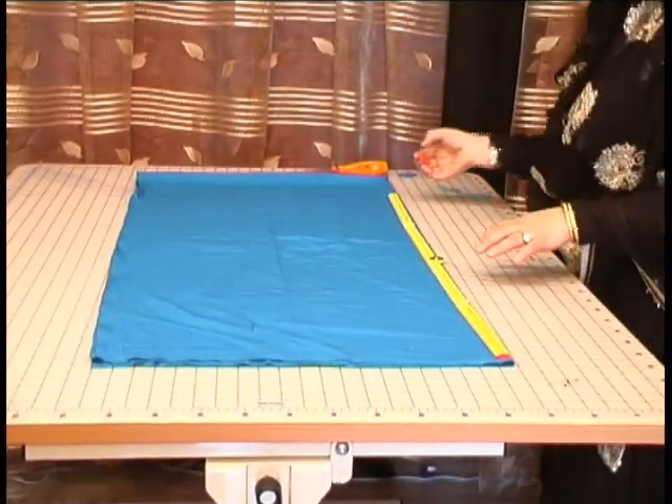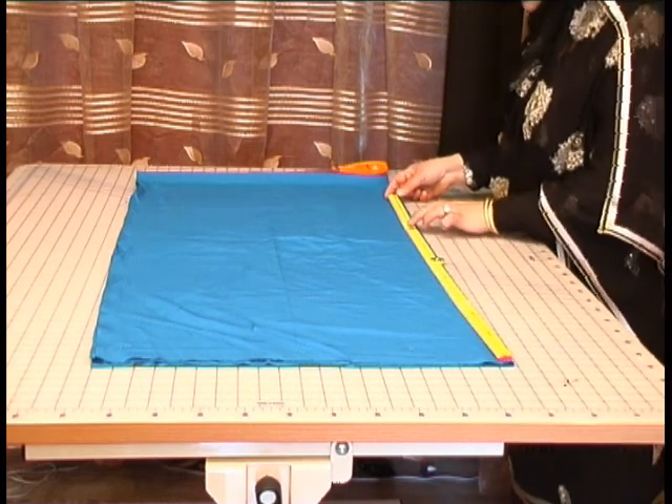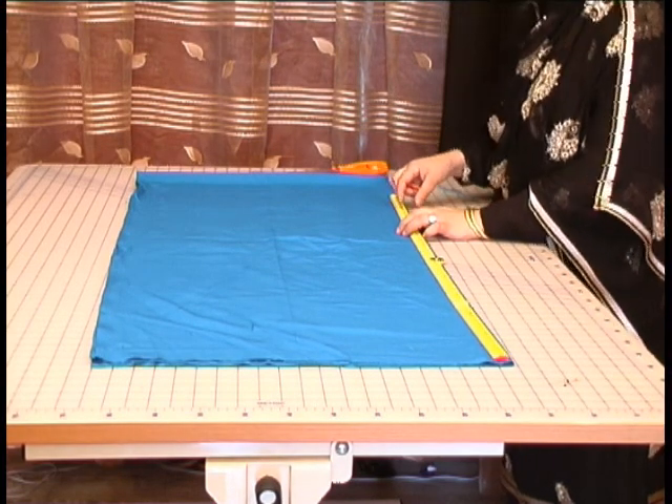Use the red chalk for marking. Now from this point, measure up to the length that you require. Now this is in the large apostolic style.